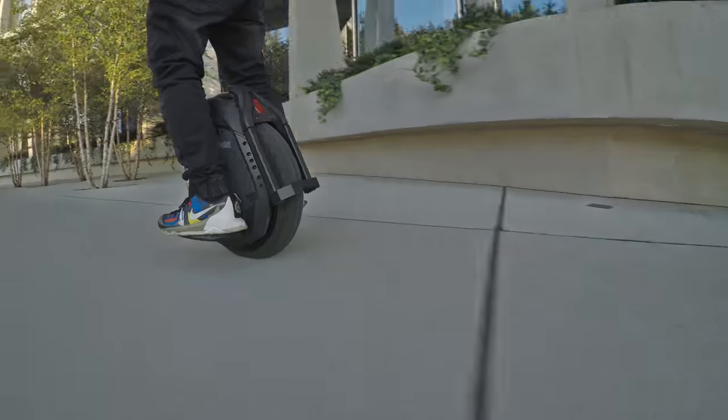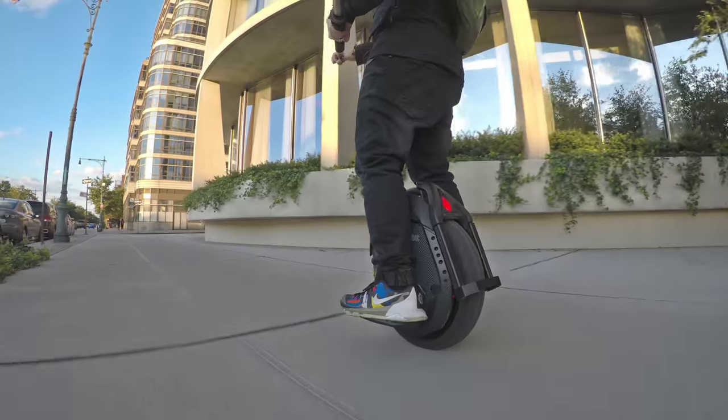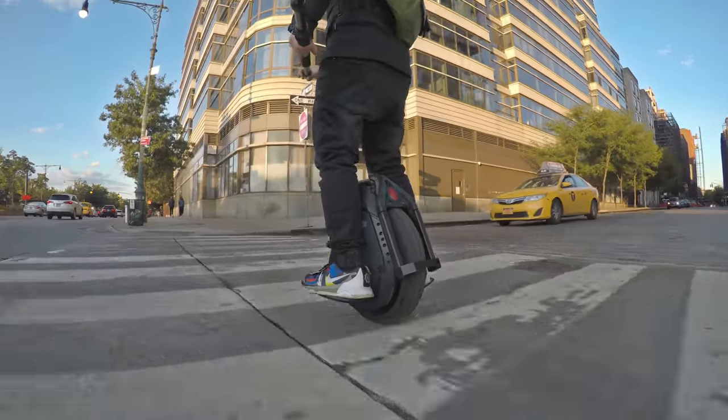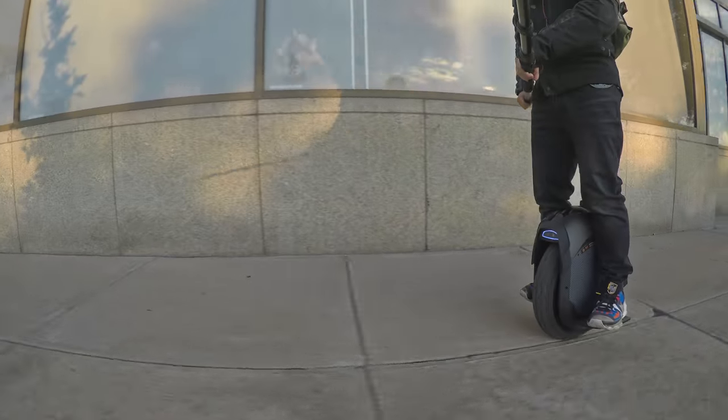One of the things I wanted to do when I got the Ninebot Z10 was to go on group rides. There was no way that the IPS i5 would be able to keep up, I had assumed. But now that I have the Z10, I was ready to go make those eboarders eat my dust.